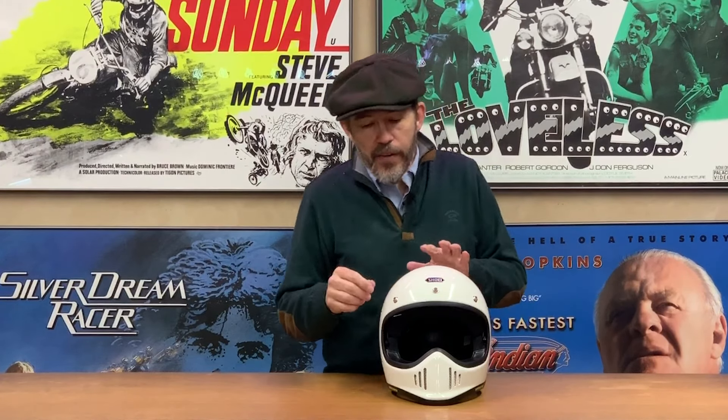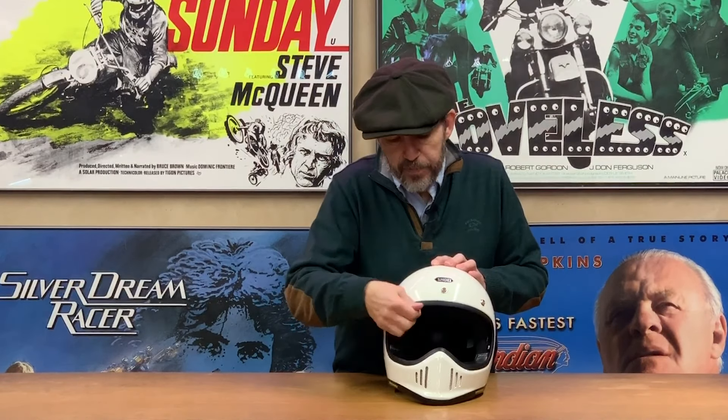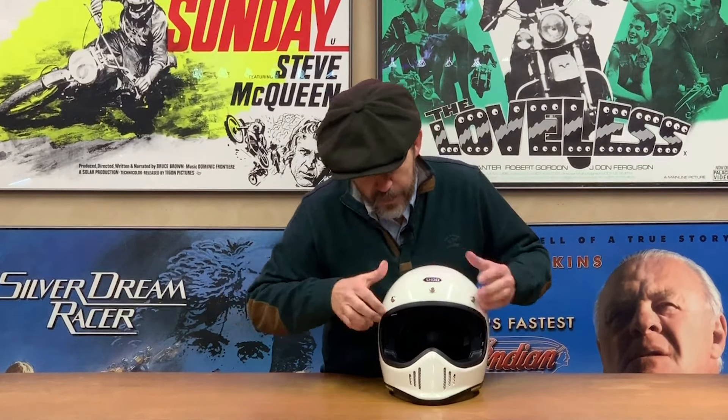Another big selling point over something like the Moto 3 or similar helmets — and there are several on the market, including ones from Premier and DMD — is the drop-down visor. Cleverly, exactly as with the J.O., it's adjustable with three positions. On the lowest position it may touch the nose on some people, so you can click it up to a higher position where it won't touch, though it won't come down quite as far.